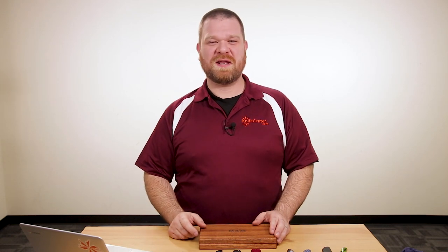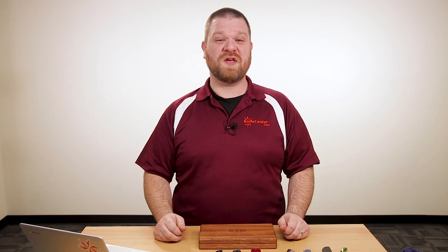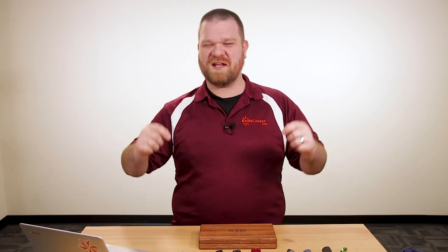Hey everyone, David C. Andersen here coming at you from the KnifeCenter, and it's time to show you some of my favorite new knives that have hit our shelves in the past week. Let's check them out.